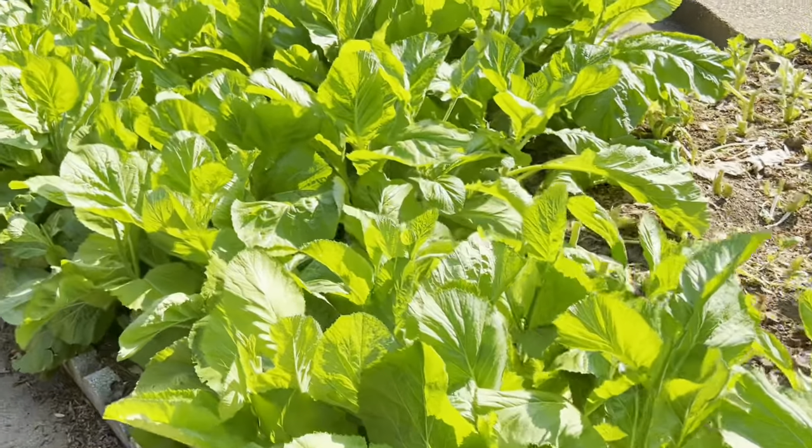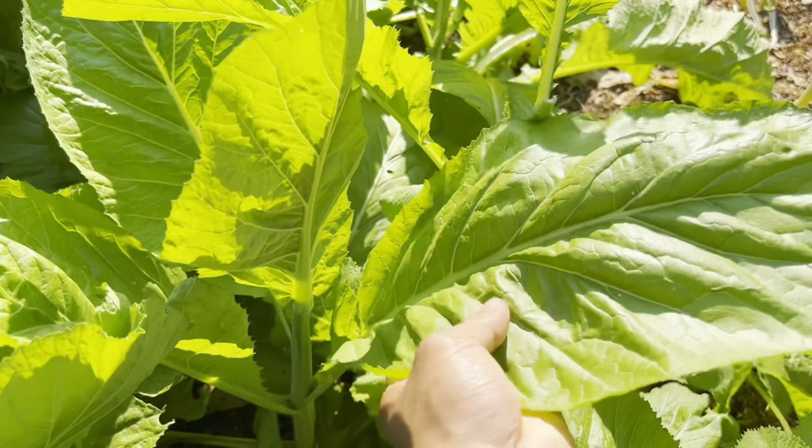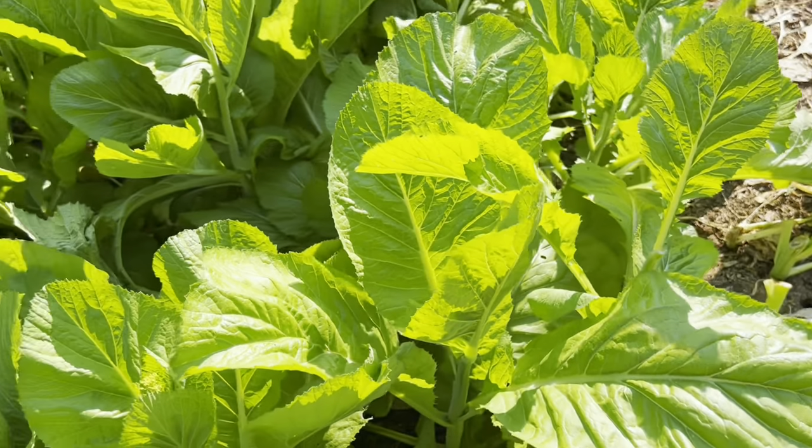And check out this giant green mustard right here — this patch is amazing! This is what I'm trying to achieve at my garden as well this year.